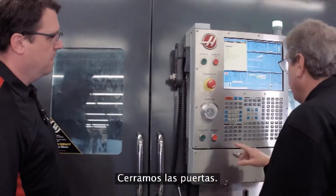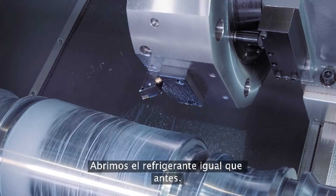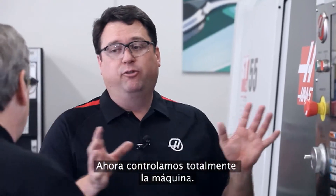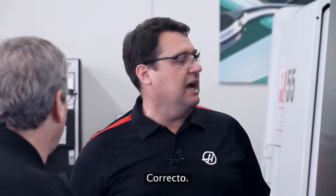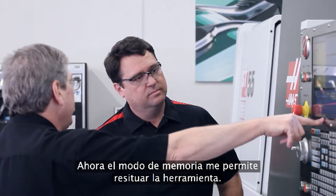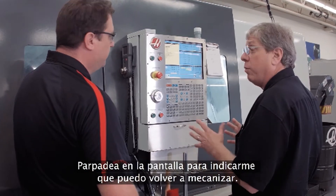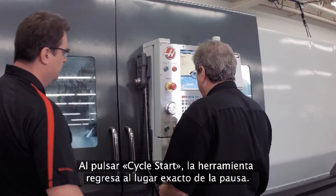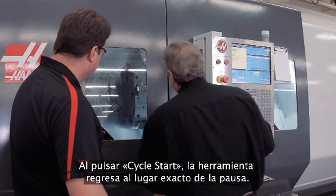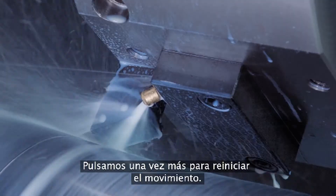To get back into the cut: close the door, start the spindle back up, start the coolant back up. You've got to remember to turn those back on — yeah, you've got full control of the machine right now. Memory mode is going to get me back into jog return, which flashes on the screen — that lets me know I'm ready to go back. Cycle start is going to return the tool right back to where I stopped, and then one more to continue the motion.